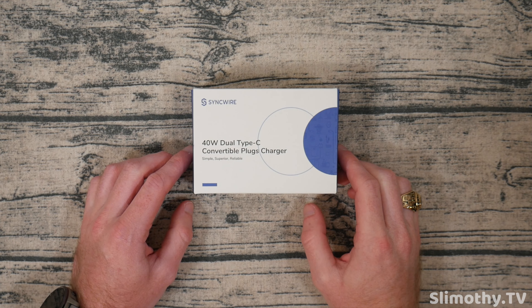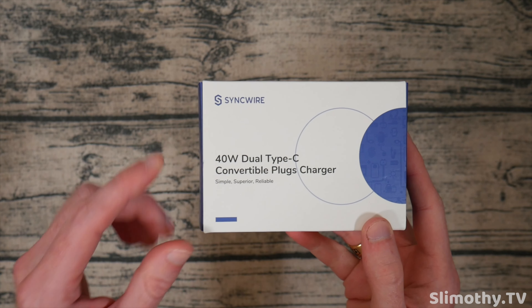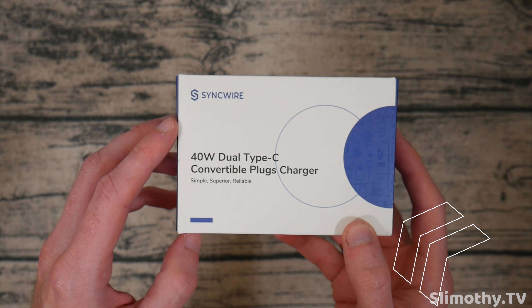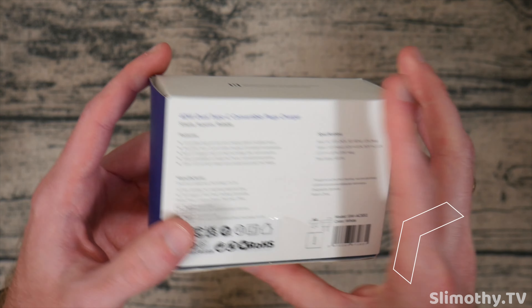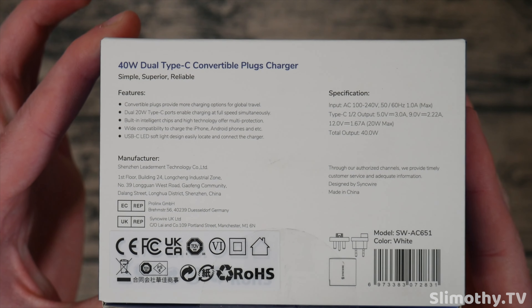Hey guys, what's up, welcome back to ITA Trap Reviewers. In this video we're going to be taking a look at this 40 watt dual Type-C convertible plugs charger. Big thank you and shout out to Syncwire for sending this out free for review. Here are some of the features and specs if you want to pause and take a look.